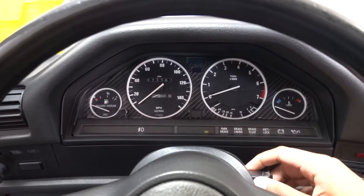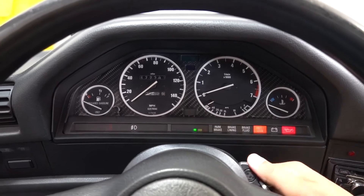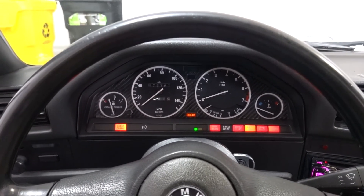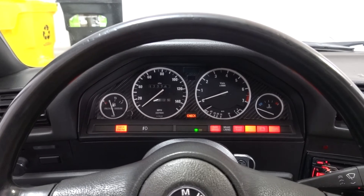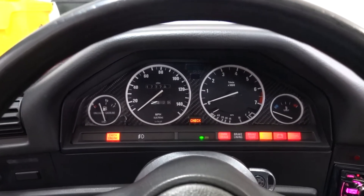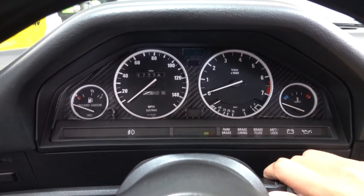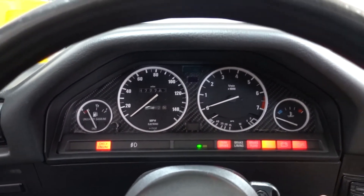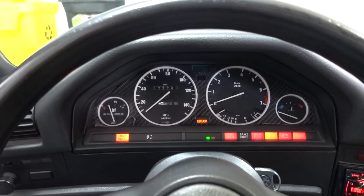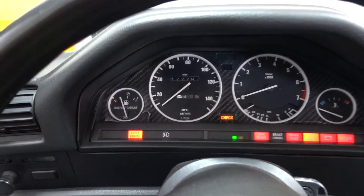Alright, let's get into the actual stomp test. I'm going to turn the ignition on and then fully depress the pedal — one, two, three, four, five. It didn't work that first time, so I'm going to try it again. Okay, second try — got it.